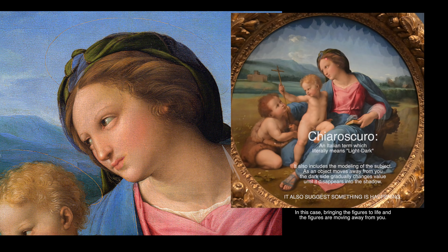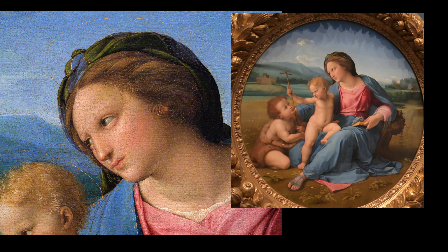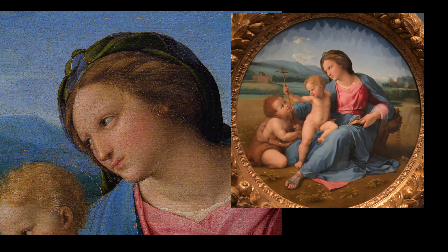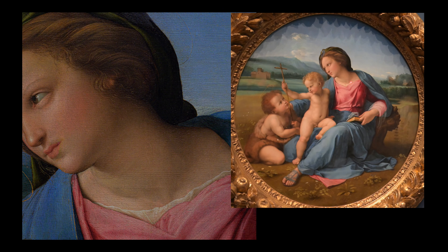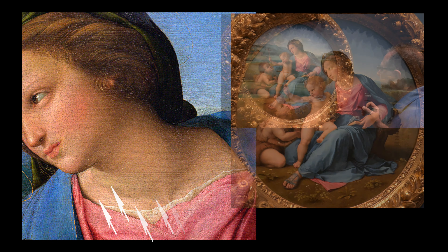You're seeing Leonardo's sfumato, where you have a softening of edges — just beautiful. And if you look closely, you can see the juxtaposing of colors: little bits of pinks and grays. He's varying the colors, which will be a Monet concept.